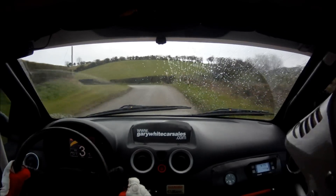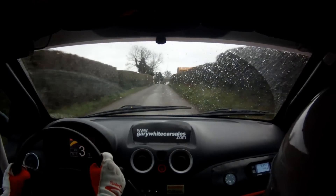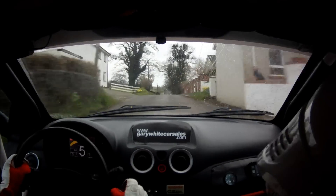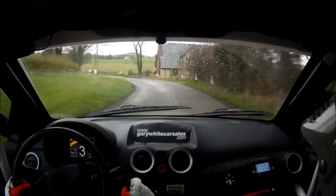100. Left over flat crest. 80. Mid over crest, past houses. 80, down. Don't cut. 3 left. Braking for a sudden turn hairpin right, tightens. 40.